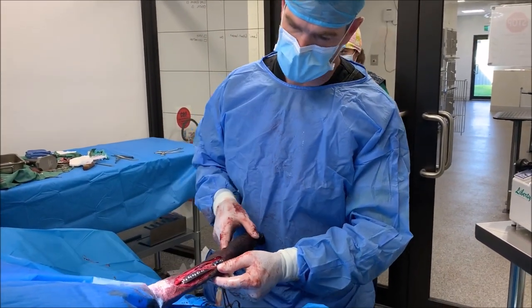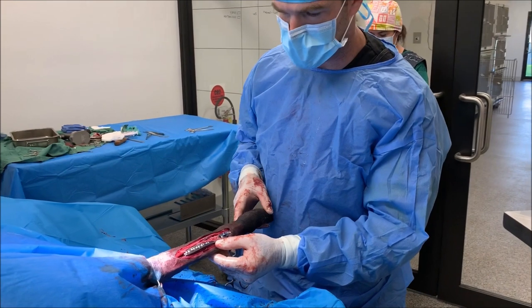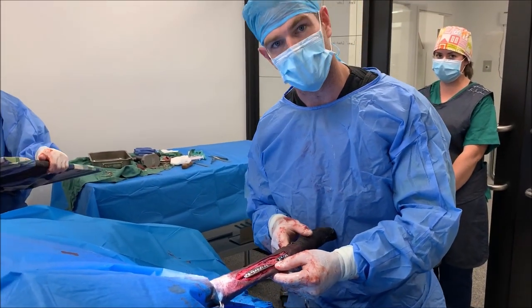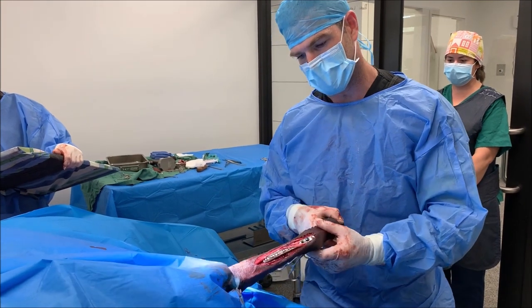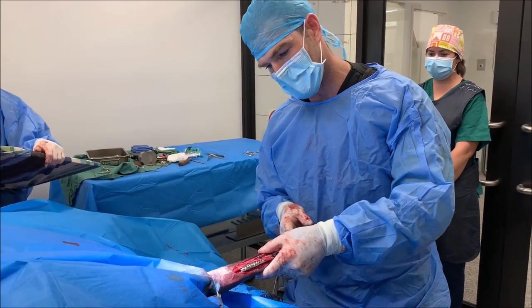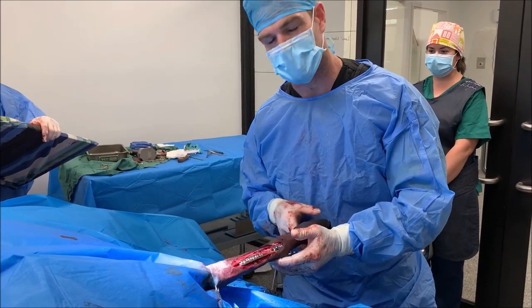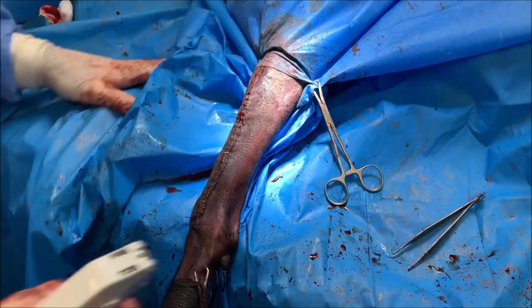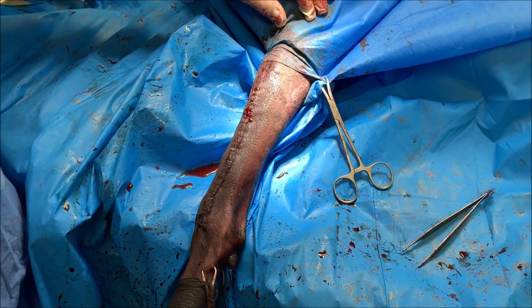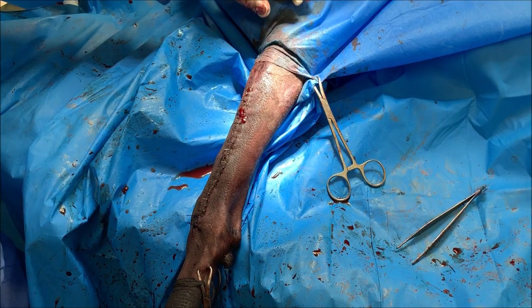The fracture has been stabilized now with a bone plate — this is a 3.5 LC DCP bone plate with all the orthopedic screws in place. You can see how solid the leg is now, and we've still got very nice carpal flexion, so I'm really happy with how this has gone. We're just going to take some post-op x-rays, all closed up, and then we'll put a cast on. Fingers crossed everything goes well.